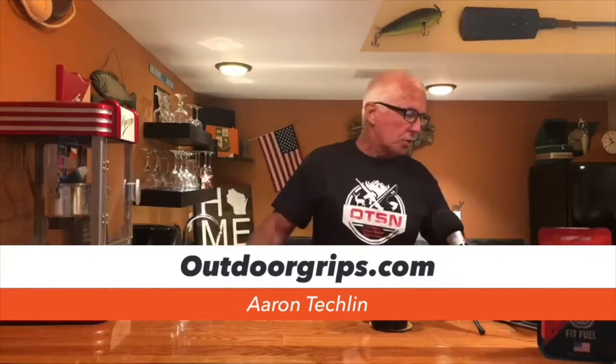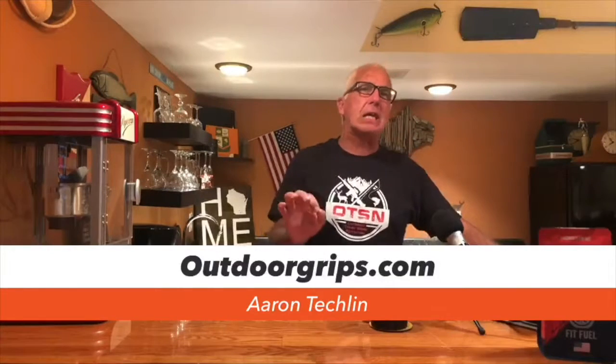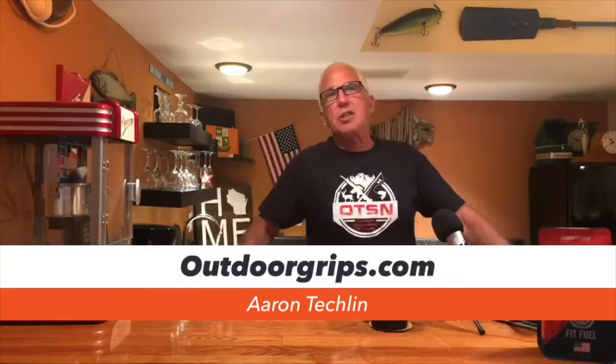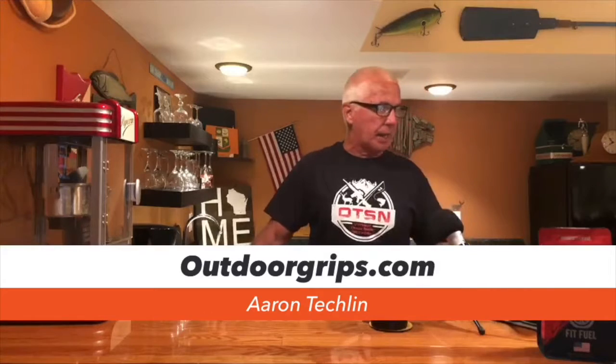What Aaron did was a video down at the ICAST show with FishingZone.com. What I want to do right now is share with everybody Aaron's video that he did at the ICAST show.